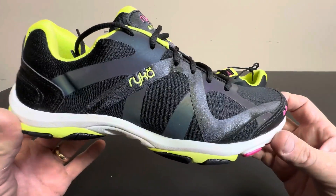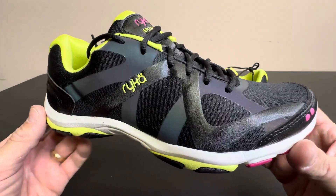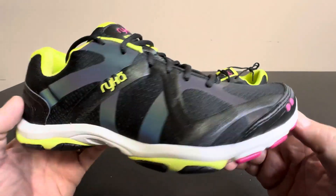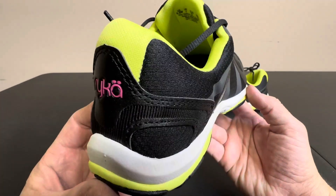Today we're taking a look at the Rika women's sport cross training shoe, and this is a really nice athletic shoe for women. You can use this in tennis, running, jogging, or just wear them to the gym.